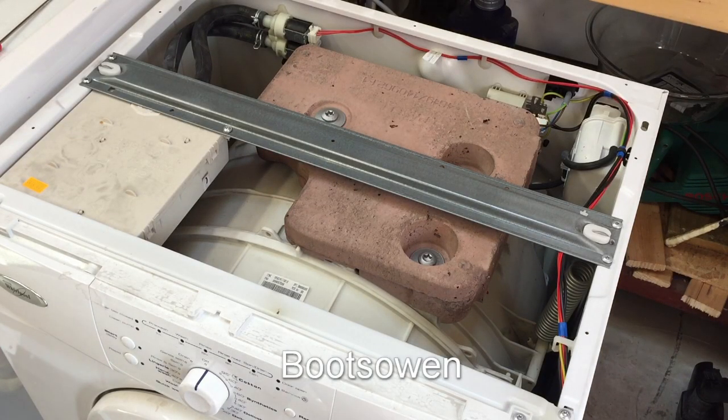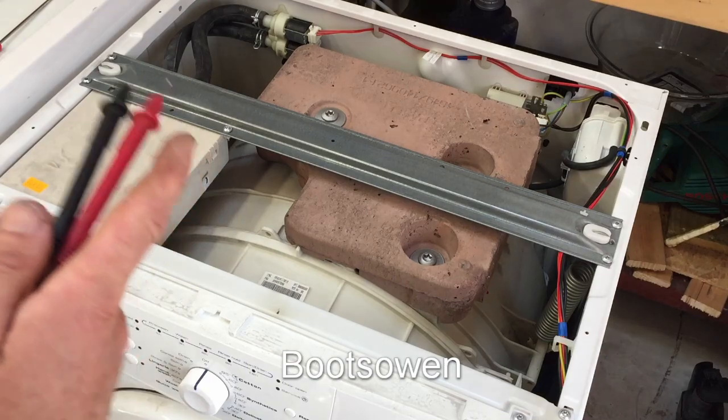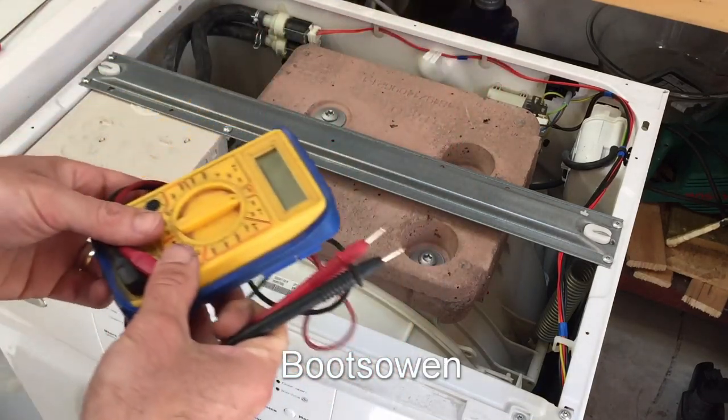I've plugged it in. Spin button's here, start button here. If we turn it — there's no lights coming on the board. I've changed the fuse in the plug. So let's get the multimeter out and see if we're getting power.